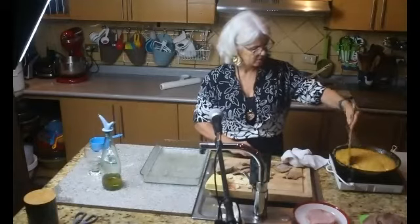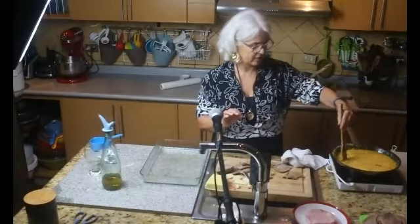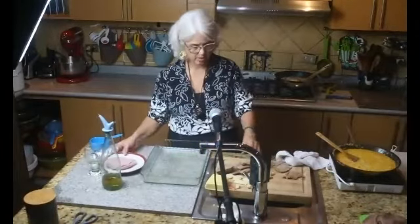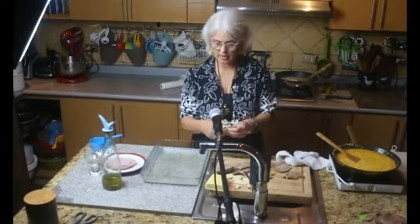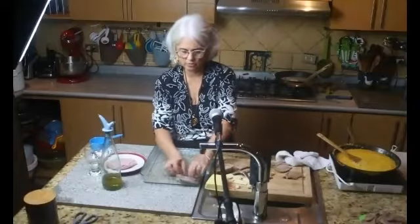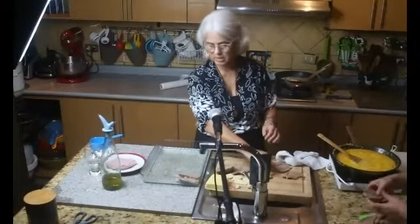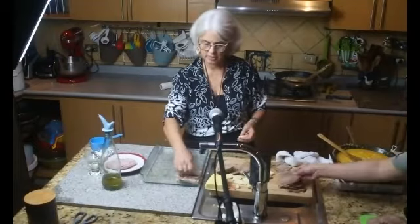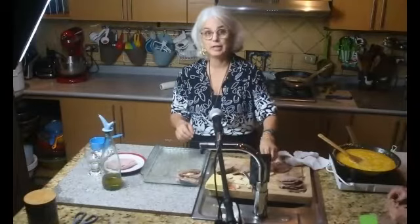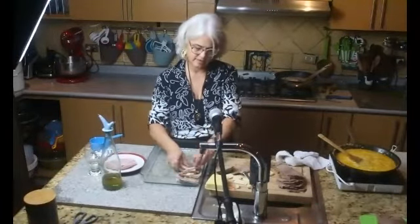Hay que probar la sal. Acuérdense de poner poca sal cuando cocinan la carne, porque si no con el queso queda demasiado salado. Aquí tengo el jamón. Voy a alternar: tajadas de carne, jamón —puedes ponerlo así o doblado como le guste— y queso. Y así todo el Pyrex, toda la mano de piedra. Esto lo puedes alistar antes. Las tajadas quedaron grandes y gruesas porque está caliente, más difícil cortarlo.